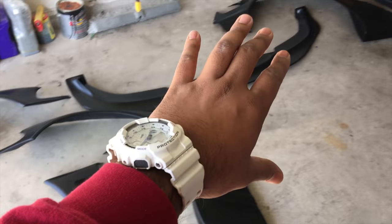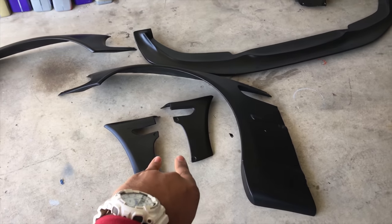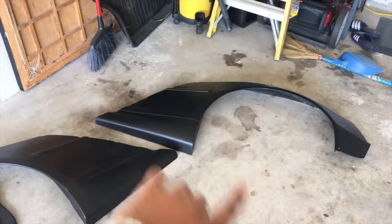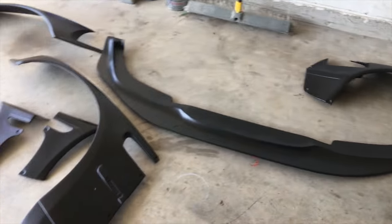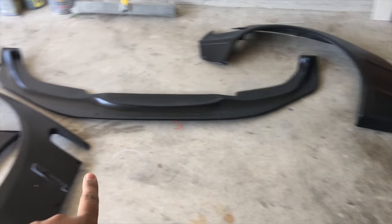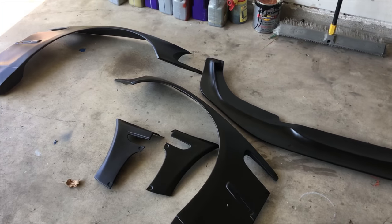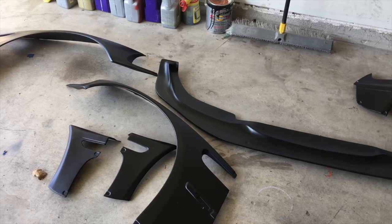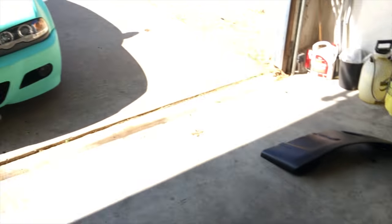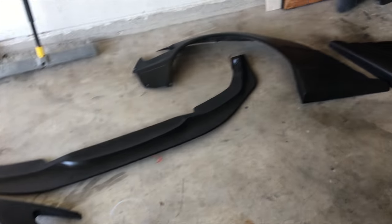So I unboxed all the body kit pieces: we have the front over-fenders that go on the front bumper, the front splitter, and the rear over-fenders. I've tested a couple pieces — the rear quarter flat, the rear over-fenders, the front splitter, and the front. It actually looks really well. I do have to make some minor adjustments since this kit is mainly for the M3 and mine's an E46, but I'm excited.